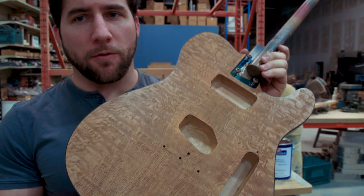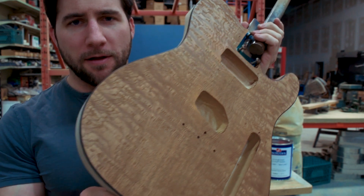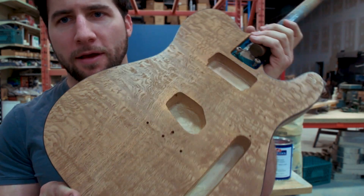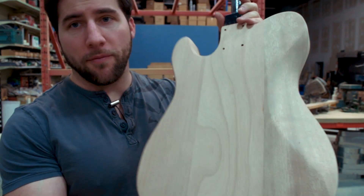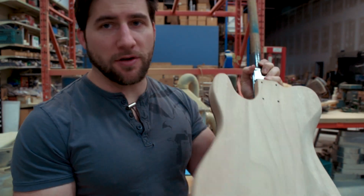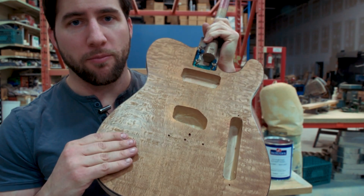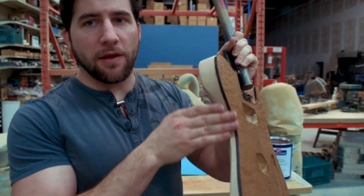Let's give you guys a closer look at this before we go too much further. You can see this top is just beautiful. It's got some amazing grain pattern in it and it just looks gorgeous. The back is pretty straightforward, so we're going to be doing probably an opaque finish on that, but this is really the focus of the kit. We've got the burl veneer here and then of course our binding.